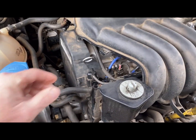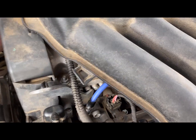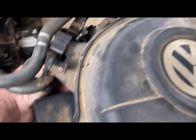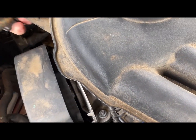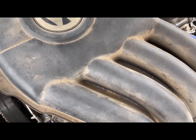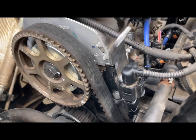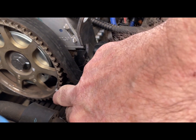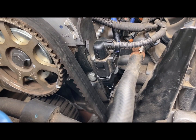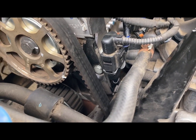Up top, you need to remove the camshaft cover. There's a little clip right here and a clip on the back side as well. We're going to get access to the camshaft gear — you can see the timing mark, which is a little groove on the tooth. Then we'll turn it and access the crankshaft down below to check those timing marks.